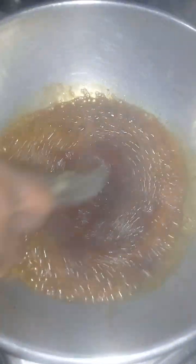I am adding an extra 100 ml, so in total we have 300 ml of gingerly oil heating in the pan. Put 1 spoon of mustard seeds and let it pop. Add 1 spoon of asafoetida or hing, 2 spoons of chili powder, and 1 spoon of turmeric powder. Mix well.